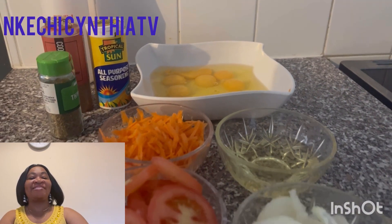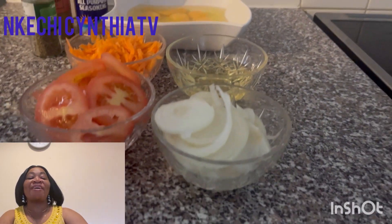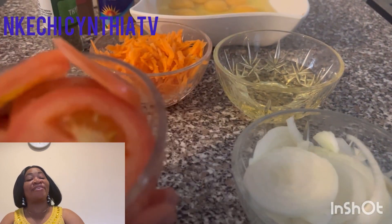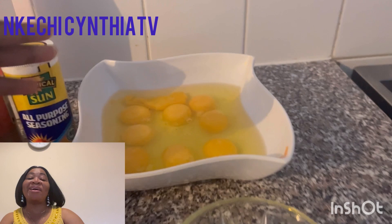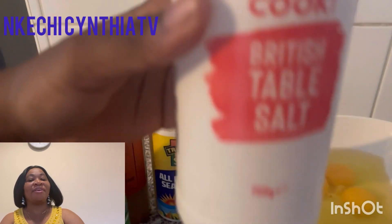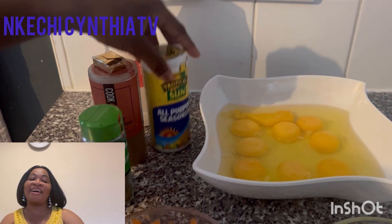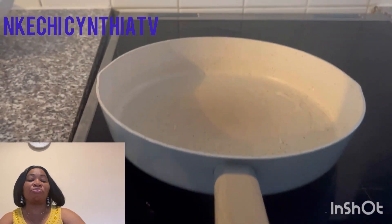Today in my mom's kitchen we'll be making omelette. These are all the ingredients: onions, tomato, carrots, olive oil, and nine eggs. We'll also be needing table salt, all pepper, seasoning, curry powder, thyme, and one seasoning cube.